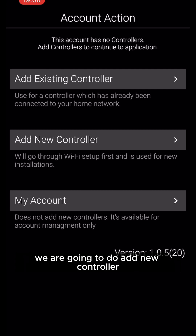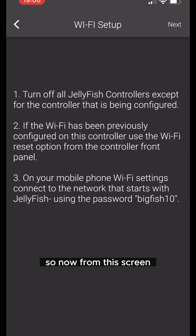Now what we're going to do is add new controller. If you're seeing the other screen with five options, you're going to go to Wi-Fi setup at the bottom.